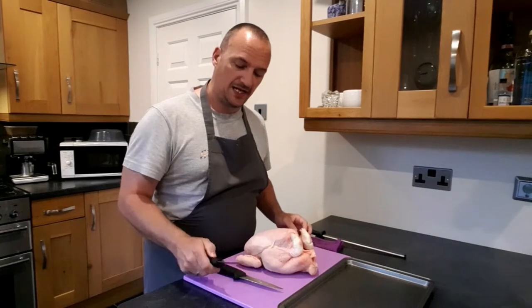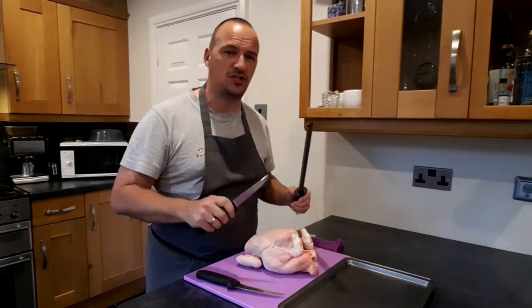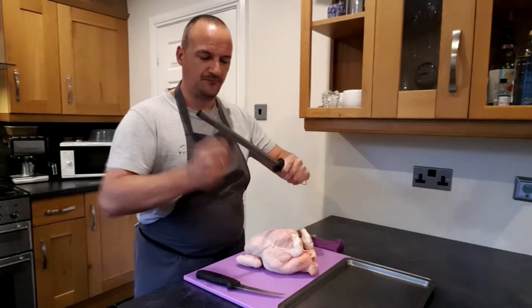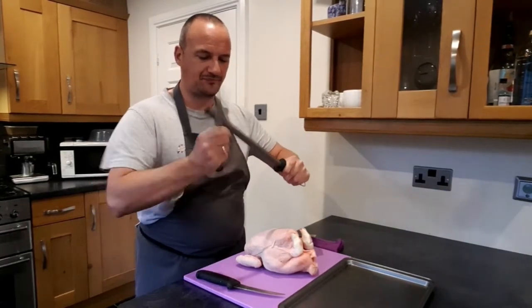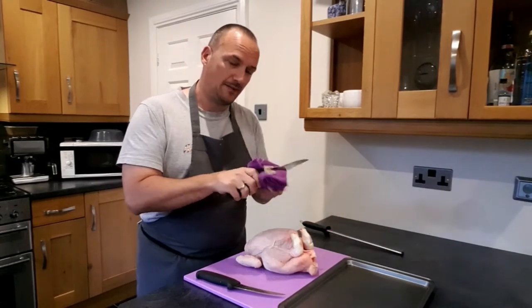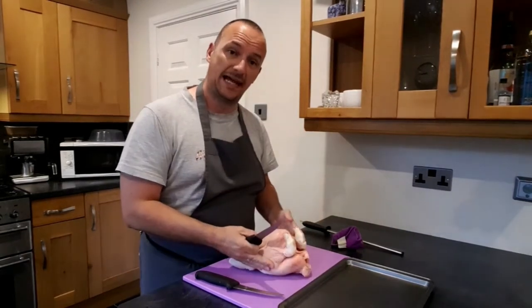First we take our knife, which is a nice sharp boning knife. I'm just going to sharpen it like I did in my video the other day — if you watched the knife care and knife handling video, I'll show you how to sharpen that. Give it a wipe down the cloth to get any extra bits off. So what we're going to do first is we're going to take the legs off this chicken.